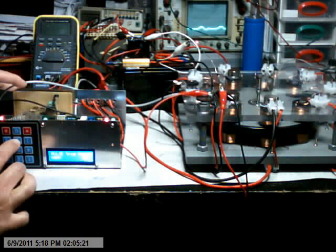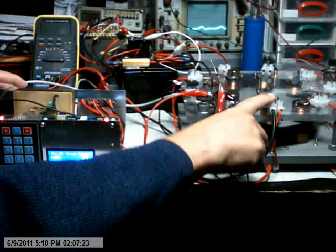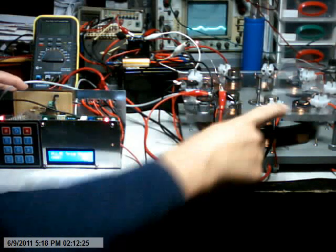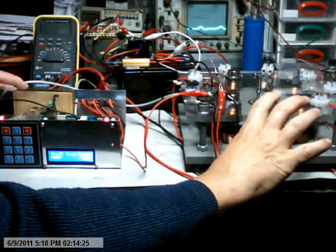This motor is running on one coil. This is the drive coil and this is the generator coil. So I'm basically only talking to this coil pair.